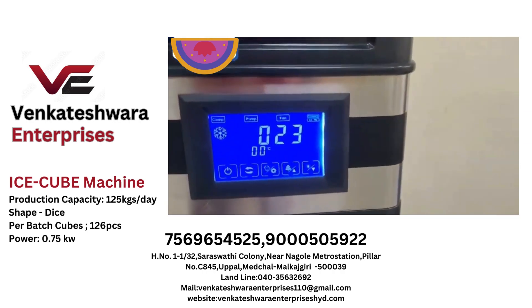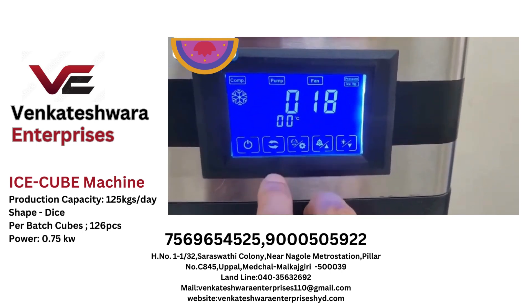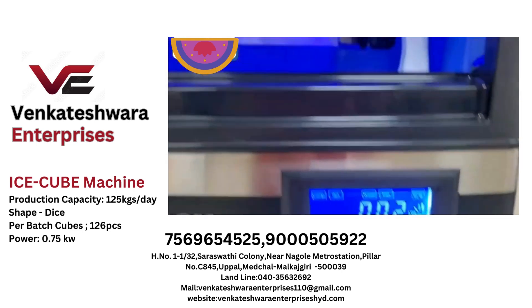The machine comes with a feature band — a touchscreen panel with a lot of functions. You can even manually make the machine go into the heating cycle.